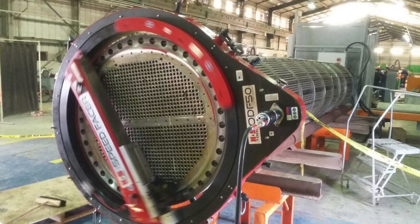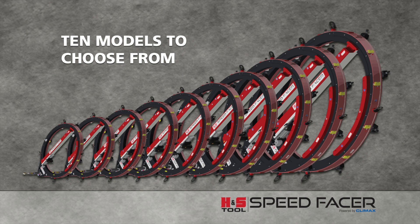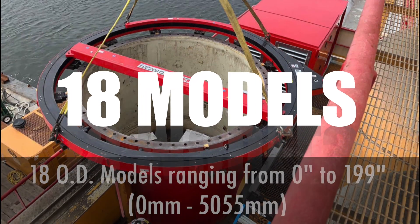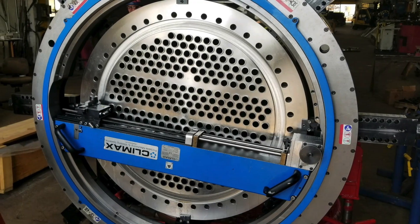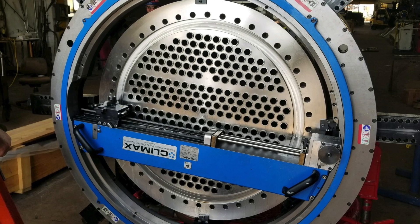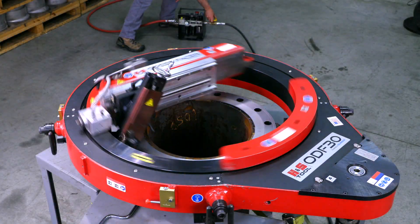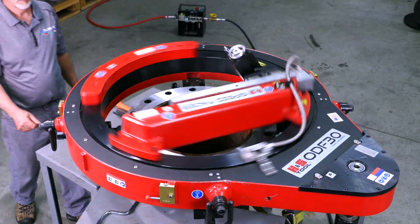When on-site restrictions require mounting on the OD of the flange, Climax offers the largest range of OD flange facers in the industry, with 18 machines covering flanges up to 199 inches in diameter. All Climax OD mount flange facers deliver world-class operator safety with remote feed controls, and they are designed to perform in the harshest environments.